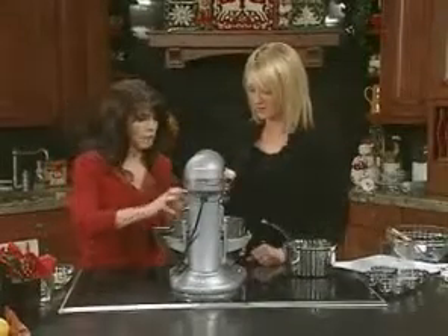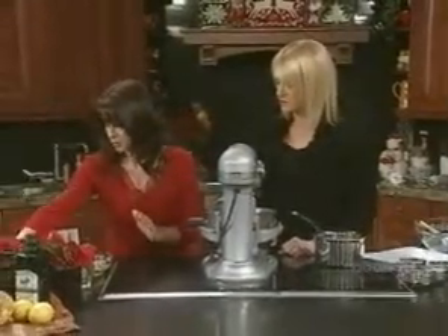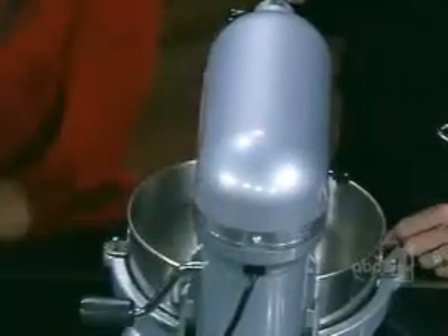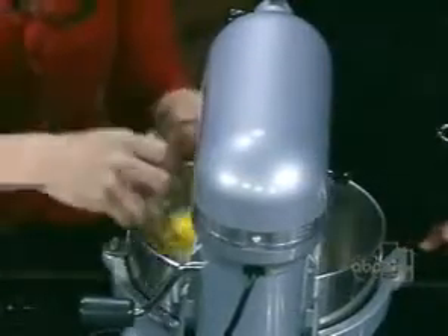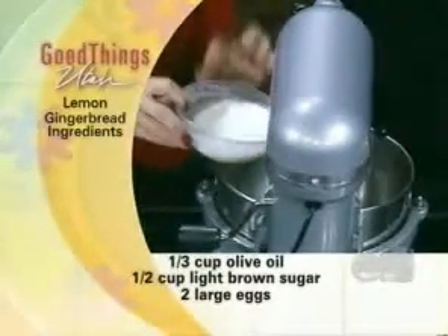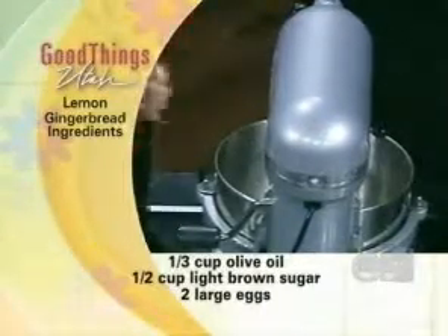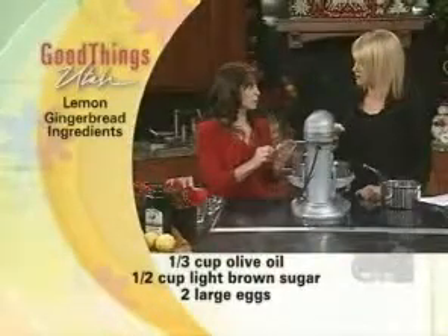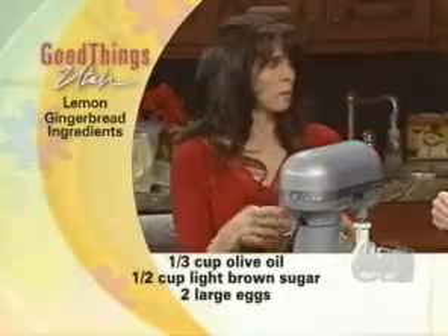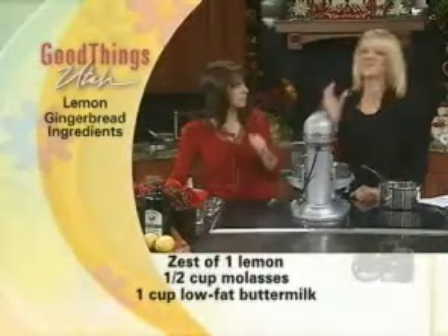Pour in two thirds of a cup of olive oil — there we just saved on fat, and the fat we're using is all monounsaturated. We've got half a cup of light brown sugar, a couple of eggs. If you're concerned about eggs, you can do three egg whites, or two eggs and one egg white. This is a cup of buttermilk — instead of milk, or you can use fat-free milk or buttermilk. Some recipes call for sour cream; you'd want to use a low-fat or fat-free yogurt. You won't be able to tell the difference — that's the idea of sneaking it in.